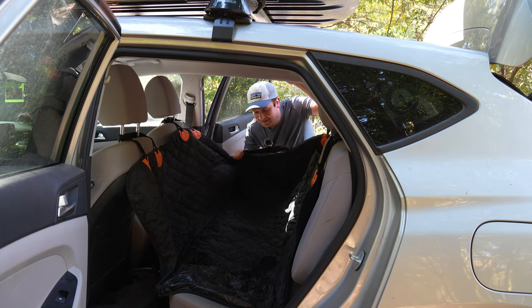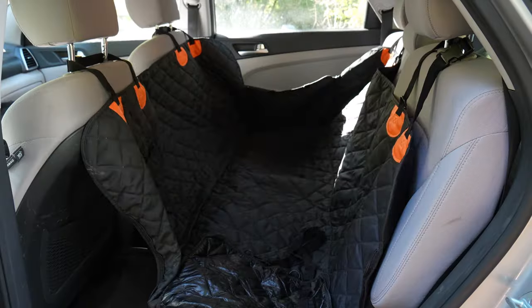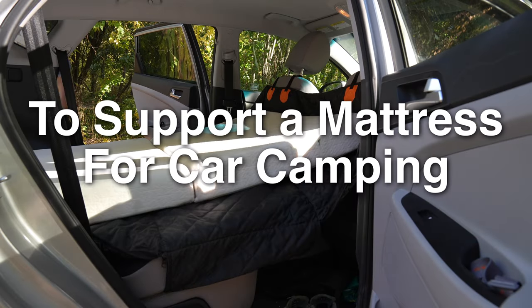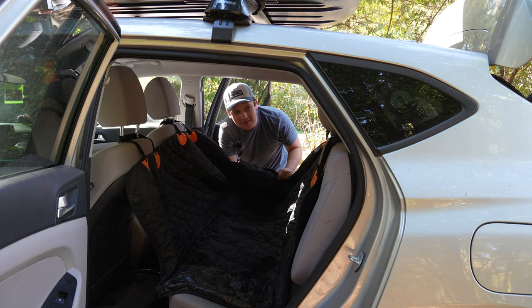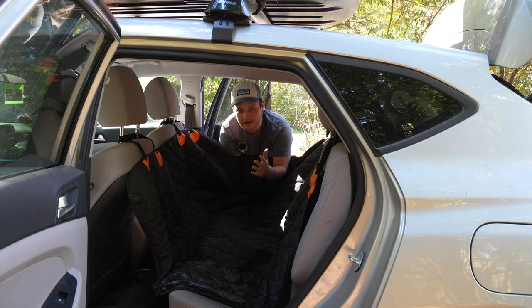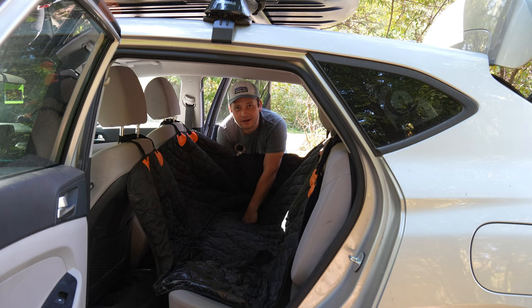I'm going to show you a car camping trick that uses this — that's right, a thing made for pets in the back of your car. So like I said in the intro, this is a pet hammock, and interestingly enough, it's meant to create an area for your pet to lay, but it could also support a mattress when you're camping. Let me show you how we use it in our current car camping setup.